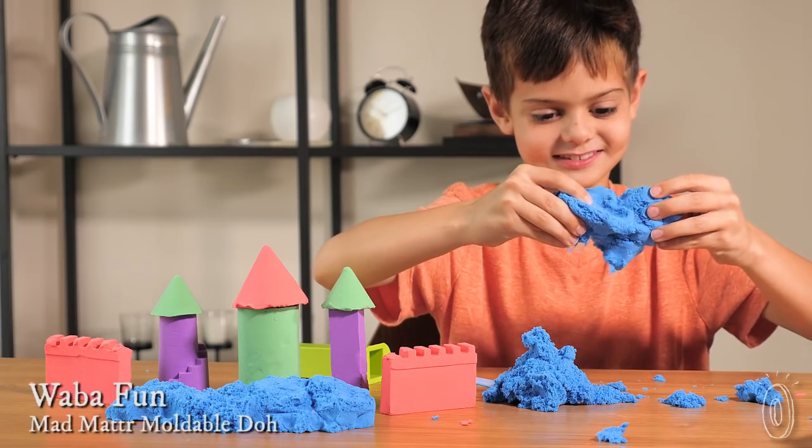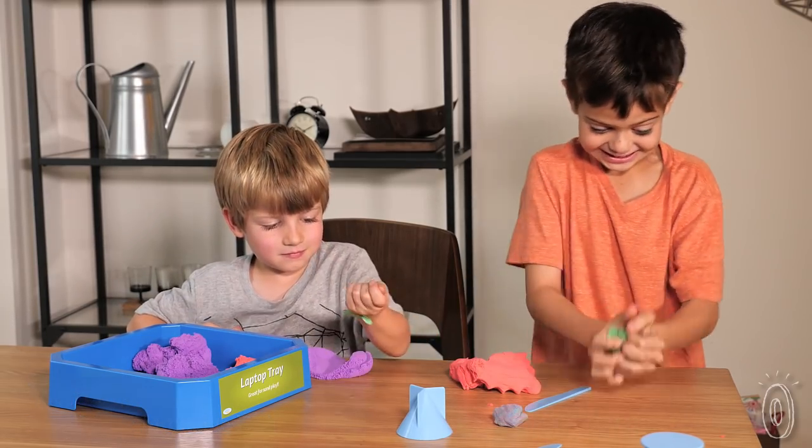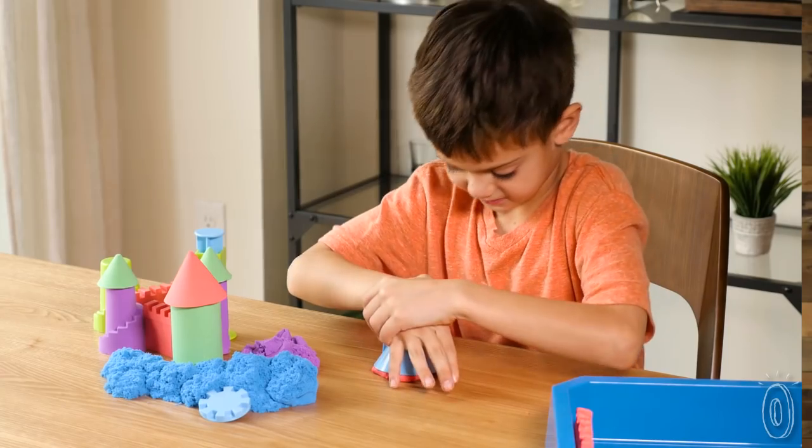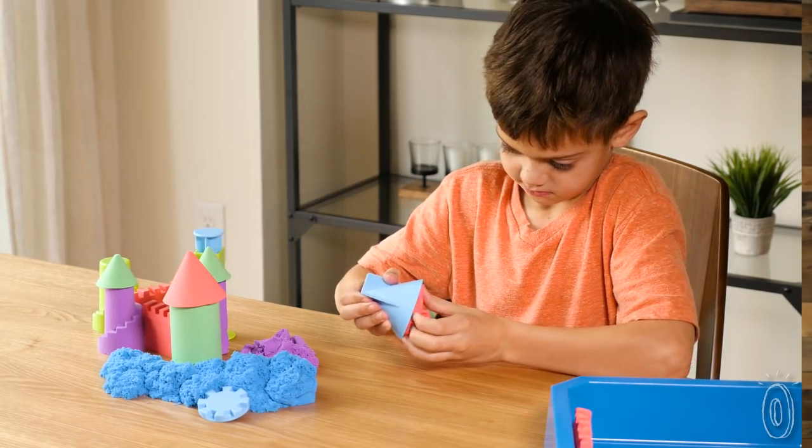The kinetic dough from Wabba Fun goes from squishy to sandy and back in seconds. It's hypnotic to sculpt, crumble, mix and stretch. Wabba's mad matter is the raw material for imaginative endeavors. Test your creative elasticity by discovering the different shapes and designs you can make.